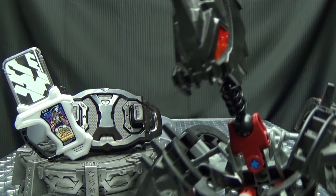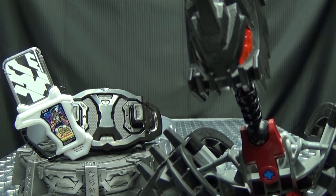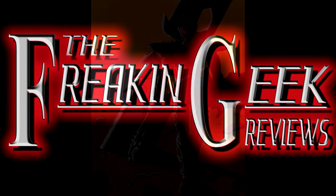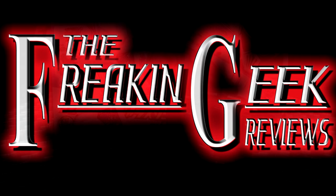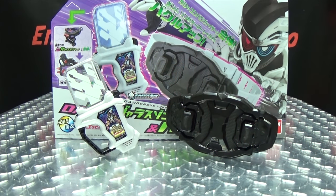Oh, great. That's what we need. More zombies. Hey, what's up, my peoples? Emgo here, the freaking geek himself, and today we will be reviewing the Kamen Rider X-Aid DX Dangerous Zombie Gashat and Bugster Buckle.